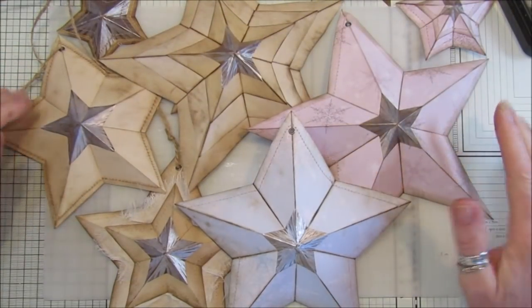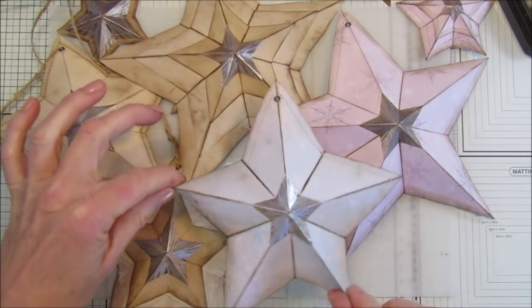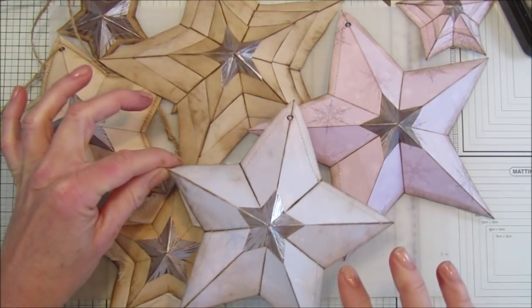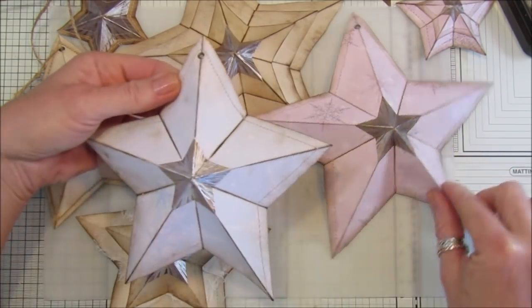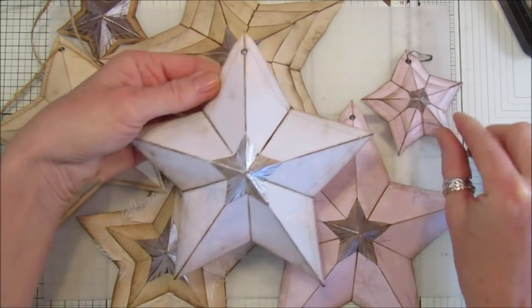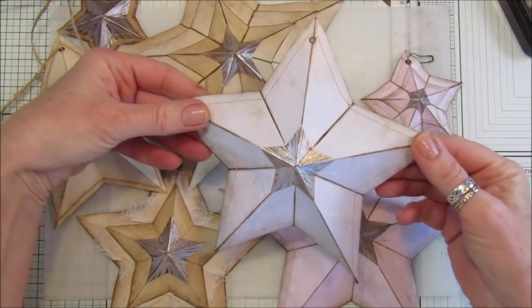Hi guys, welcome back to my channel - it's G from Happiness and Crafting. Today I'm going to show you how to make these lovely paper stars. They're sort of origami 3D stars, but they are so simple and lovely. These three here I've made from my snowflake backing paper, so they are quite Christmassy.